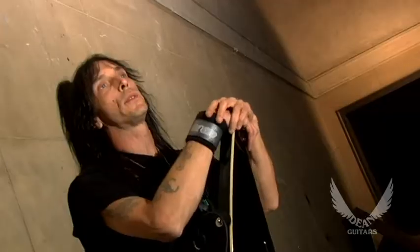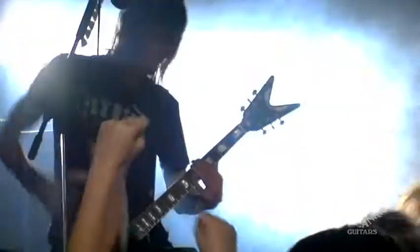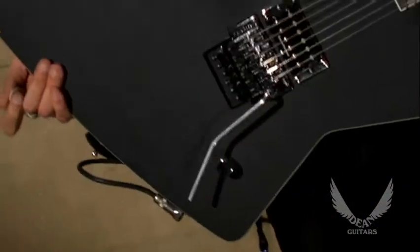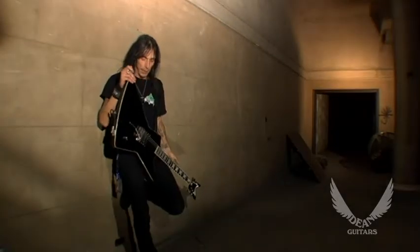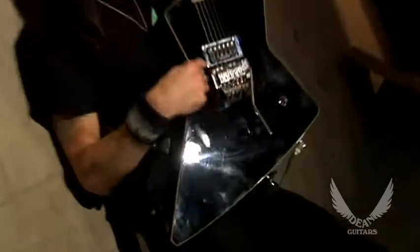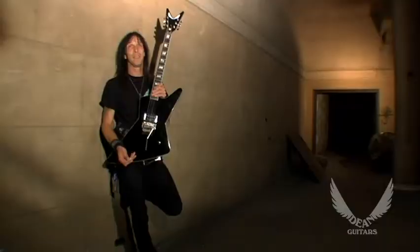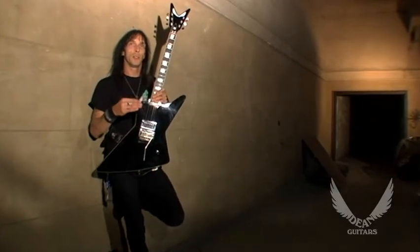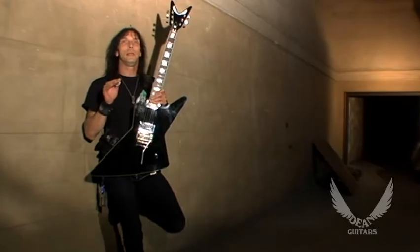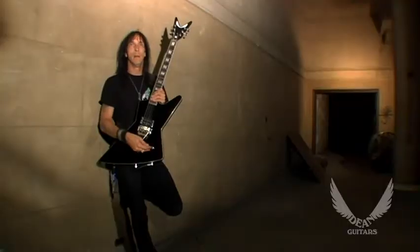I currently have four Deans. They're Z series and they're custom-made — only four Deans in the world just like them. I like the Z series, the Explorer series that Dean had. The only modifications I made to the guitar were one pickup and one volume knob, because I think that's all you really need. I'm not that type of player that needs any finesse or nuances. Overkill really doesn't have too many mellow parts, so it's either ten or zero.